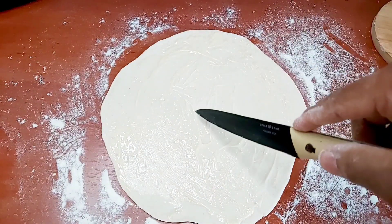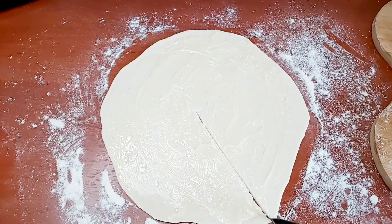I'm now gonna take a knife and put a cut from the middle to the end, and then we're gonna form a cone.